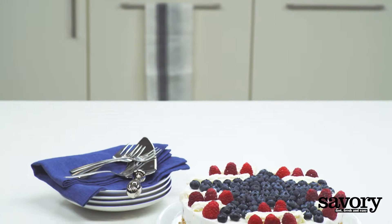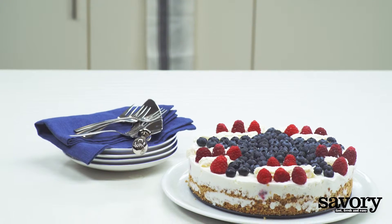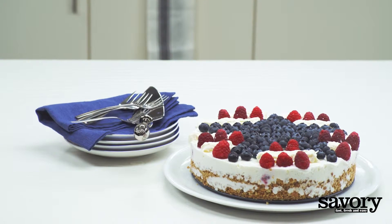Treat your taste buds with this savory recipe for Stars and Stripes frozen yogurt cake.